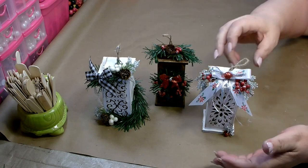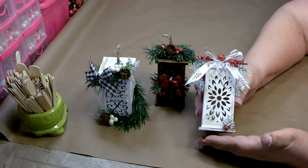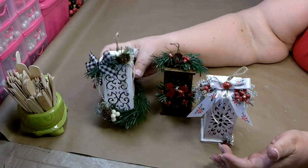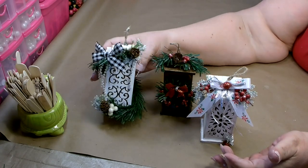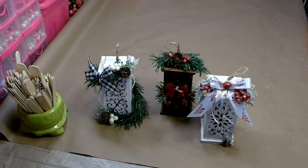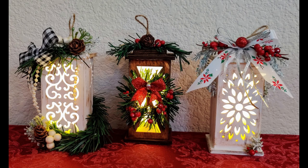I hope you enjoyed today's craft — I had a lot of fun redoing these little lanterns for Christmas. These are perfect: you can hang them on your tree as an ornament, use them on a side table or your mantle for decor, or put them in a tiered tray. Thank you so much for stopping by — I hope you and your family are all staying happy, healthy, and strong. Have a great day and I'll catch you next time.